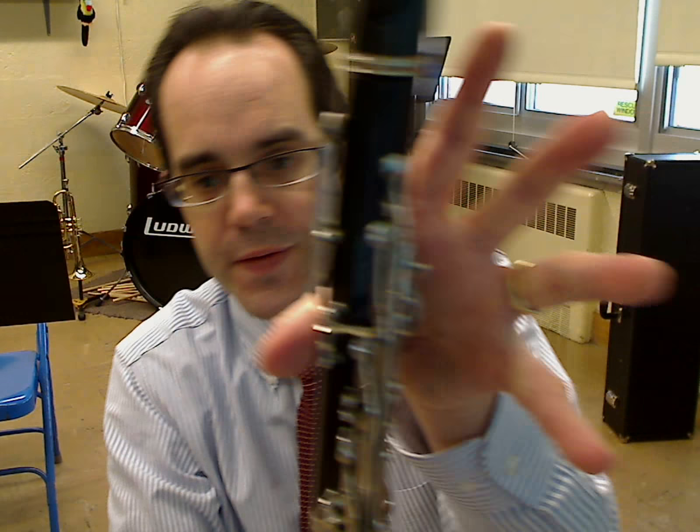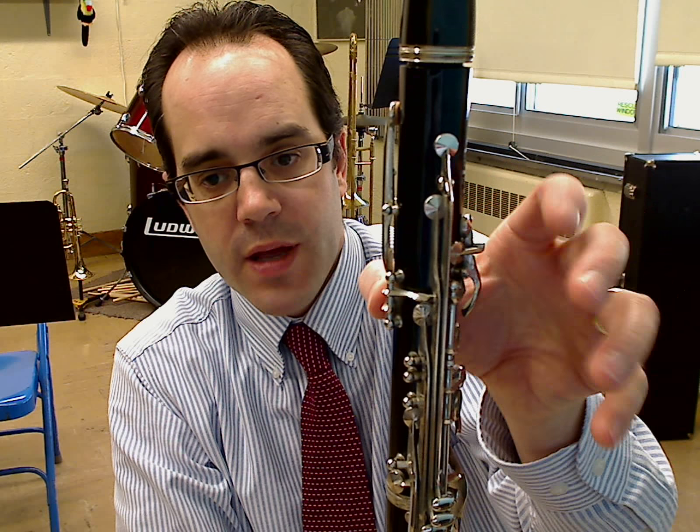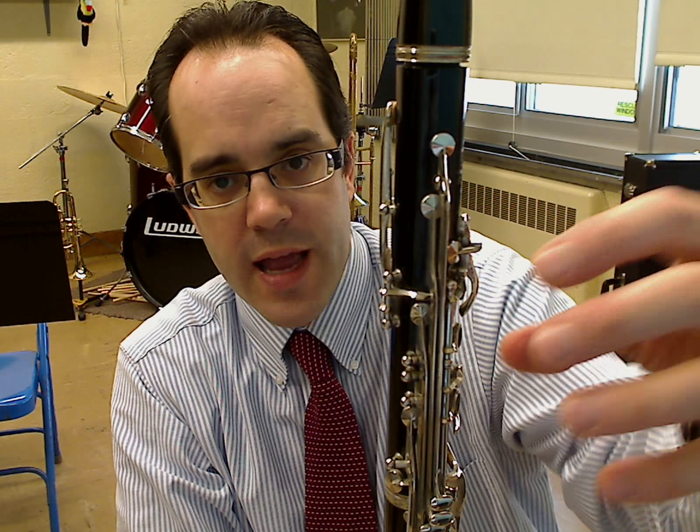Let's move on to the left hand. If you look in the back of the instrument, you can see the left thumb key and above it the register key. Take the squishy part of your thumb and press the thumb key in the back. Not the tip, and not way over to the side — use the squishy part of your thumb. Again, we're talking natural hand position.